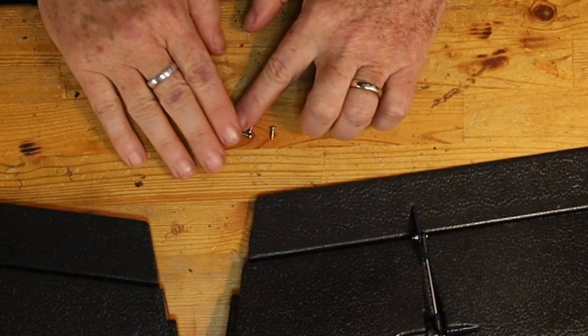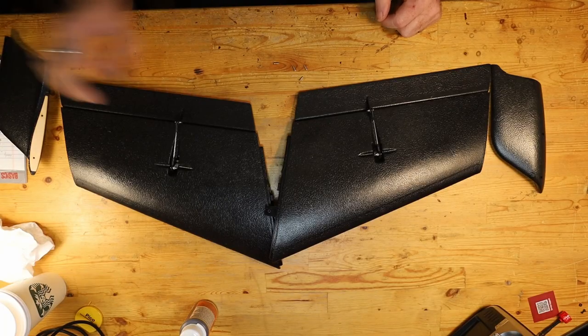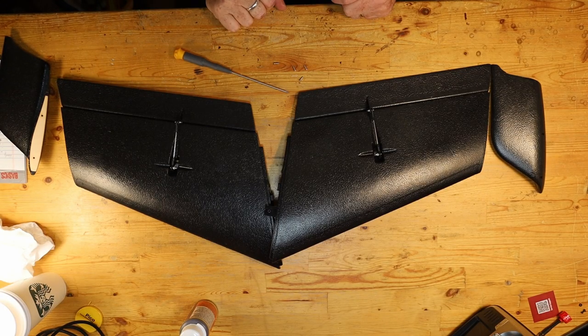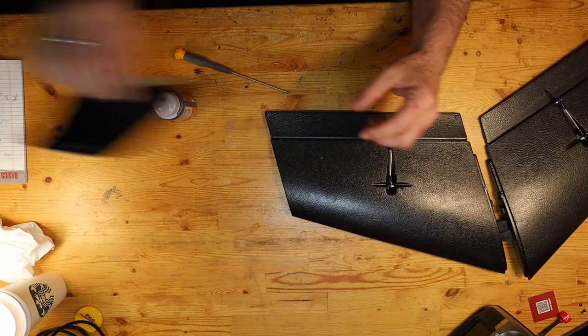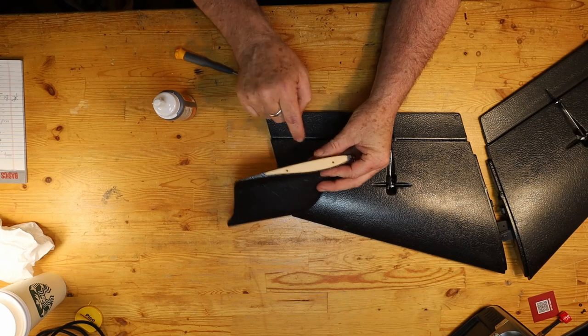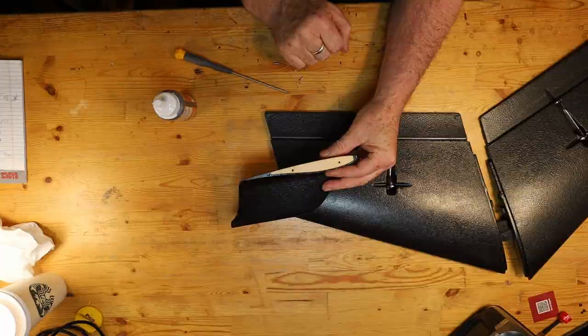They come along with these four little screws, so you'll probably want to have a little Phillips head screwdriver. I've got a little bit of — in this case I'm going to use Gorilla Glue. The connecting points between this wing tip and the wing have a piece of balsa on both sides, and so I'm just going to put a little bit of glue along there to just make a slightly better and slightly stronger connection. And that's all it's going to take.